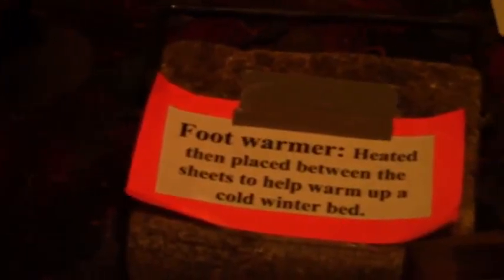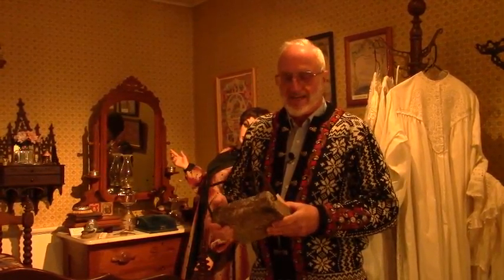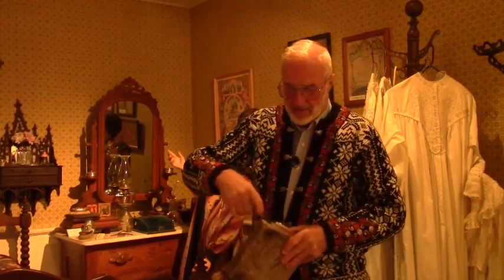We have a bedroom set here, and there's a child's potty chair. This is called a foot warmer — again, no electricity. The only heat you had was in the kitchen cook stove, and all the bedrooms or most of them were upstairs. Before you went to bed you would put this piece of soapstone on the kitchen stove to heat it up, then take a towel and wrap around it and run upstairs and put it between the sheets and the bed. Then you'd hurry up and jump into bed, and this would keep your feet warm until your body would warm up the sheets.